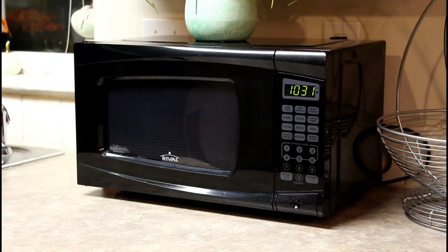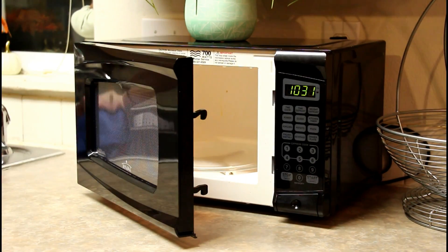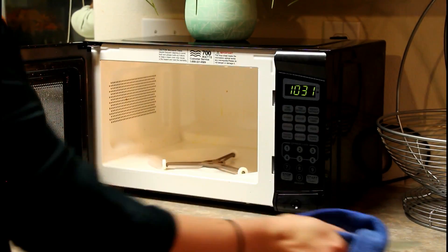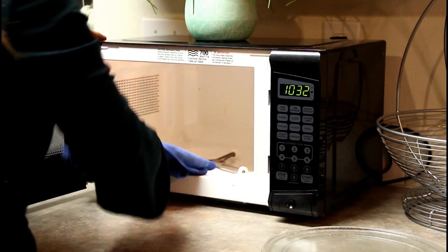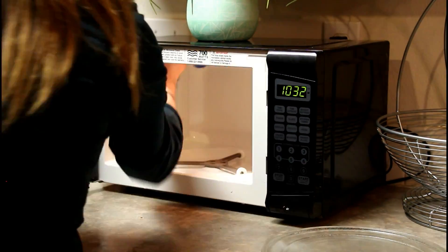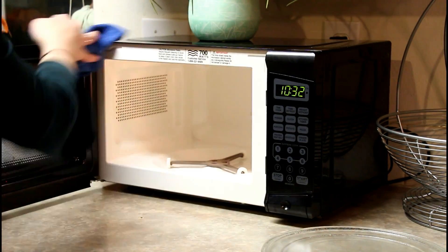This literally saves so much time and there's no scrubbing that you have to do — it works really, really well. Some people use vinegar, and honestly you could probably just use plain water. I like to use the lemon juice because I think it gives it a nice citrusy smell. My husband does not like the smell of vinegar, so I was banned from using it to clean my house, unfortunately.